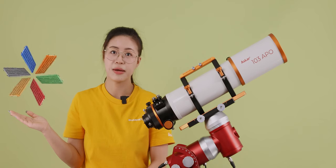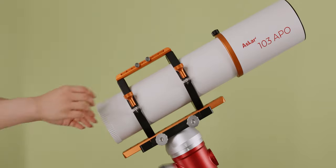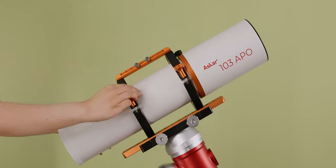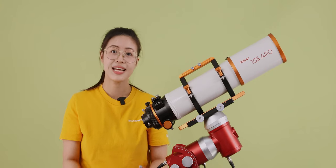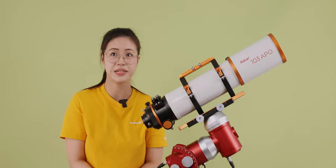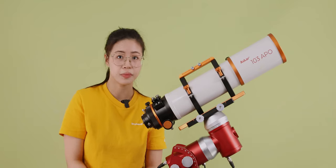There is also a large Manfrotto-style dovetail plate available for purchase. The detachable main chip design makes it possible to bring the focal ratio down to f/4 from the native f/6.8. It can also be used for visual observations. The ASCA 103 APO has three optional advanced accessories: a 1x flattener, a 0.8x reducer, and a 0.6x reducer.